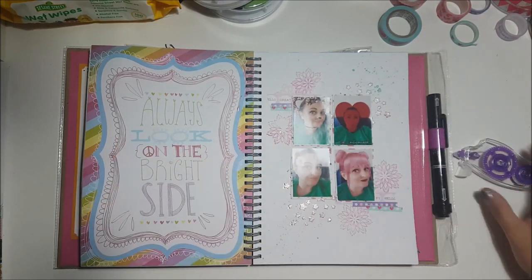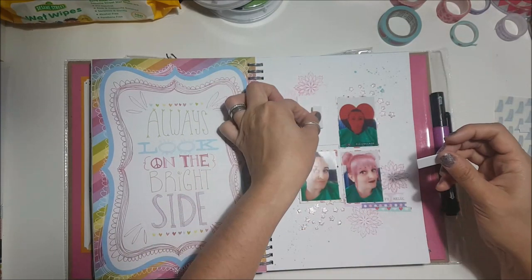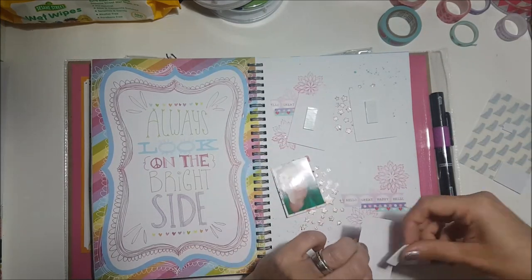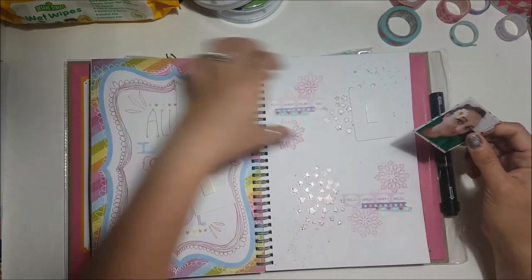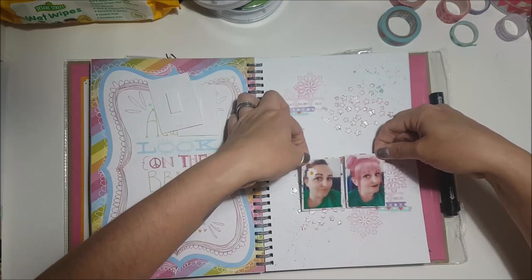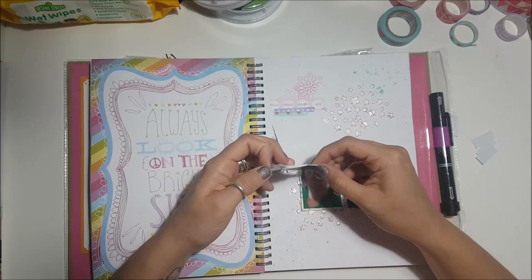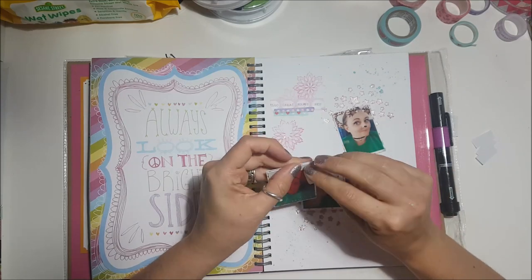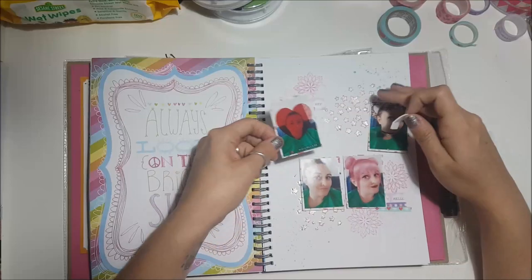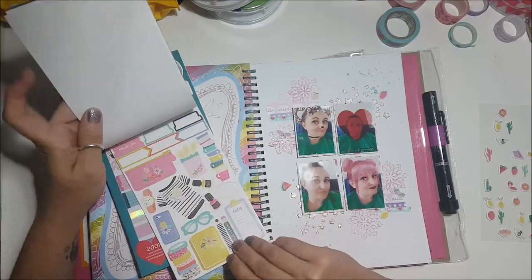I used little foam pads to stick these down because I wanted to raise them up a little bit, but I managed to accidentally stick two photos together. You can see me do it — yep, stuck them straight on top of each other. Because it's home-printed photo paper they don't peel apart easily, and peeling off the foam pad ripped a layer of paper straight off the top of the picture. I was really annoyed at myself for ruining it.